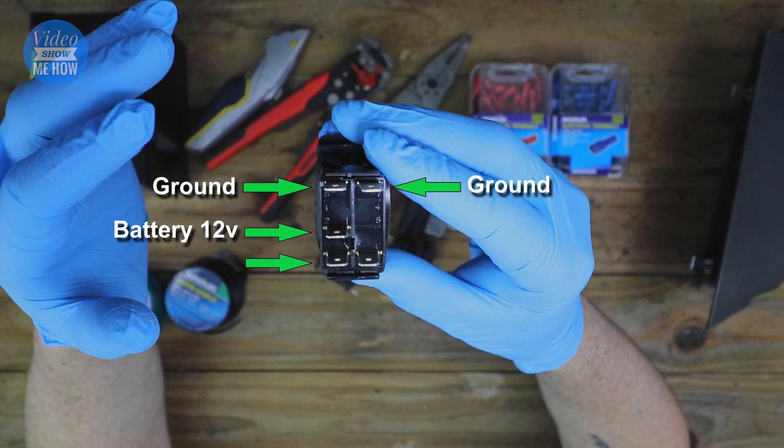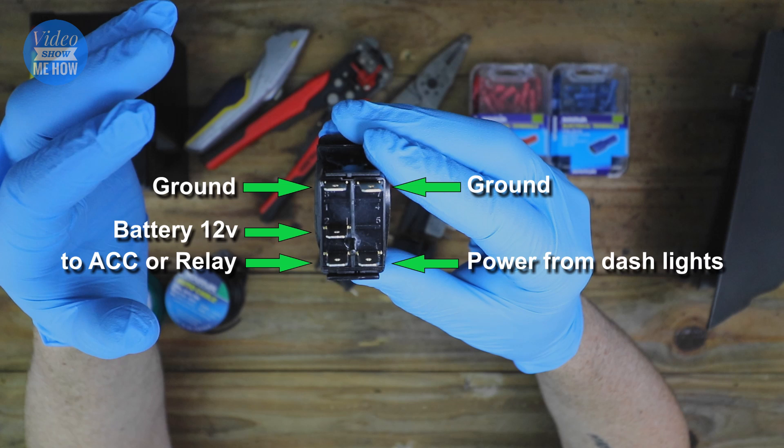The bottom-left pin is your output — it shorts between the middle pin and itself when you flip the switch, sending power out to whatever device you're running. And the bottom-right pin is a dash light input — that's the pin you power from your dash lights, so that when the dash lights come on in your car, boat, or whatever, it also powers up the indicator light on the switch itself.